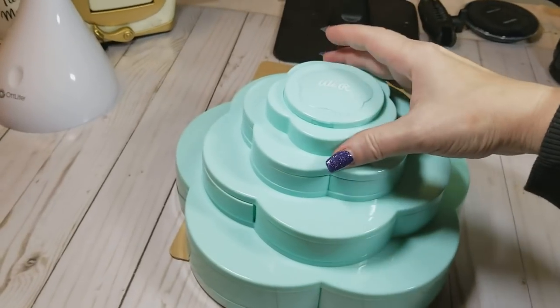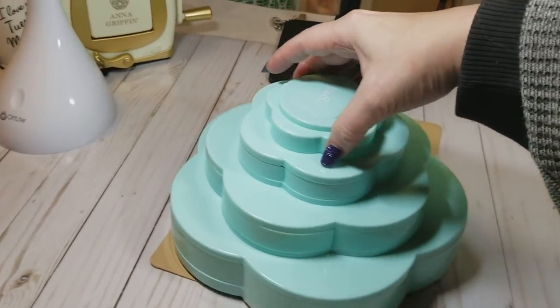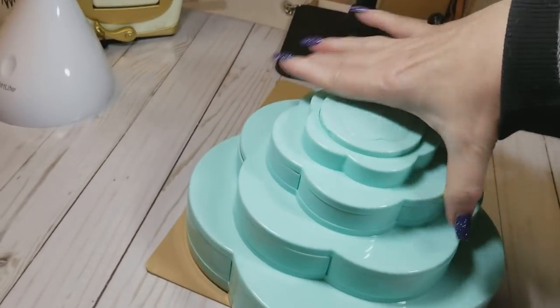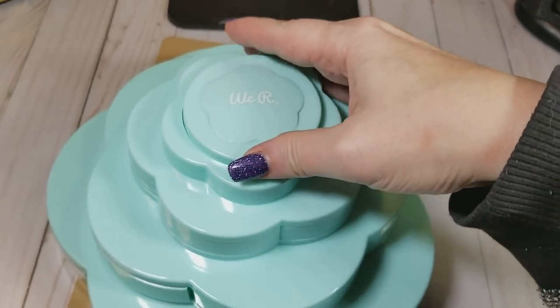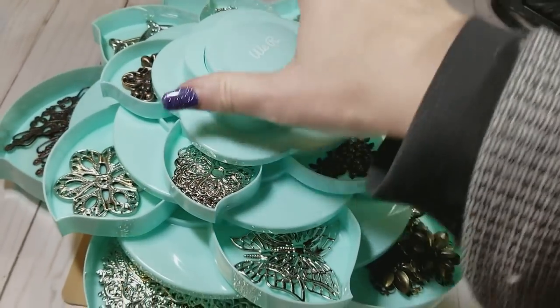This is what it is — it's a unit that looks like a flower. It opens up here to put items in. I'm going to pull this back to show you how it opens.